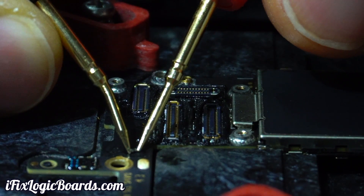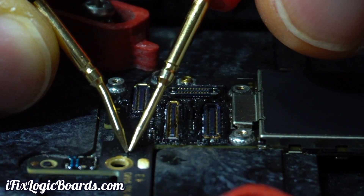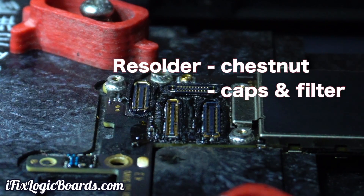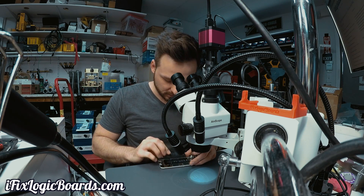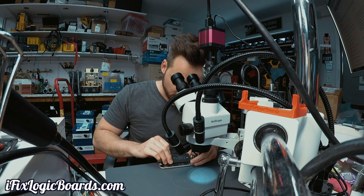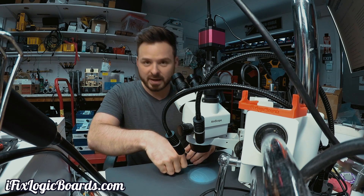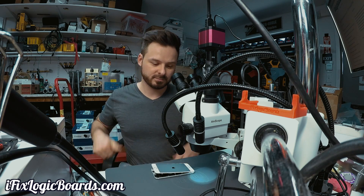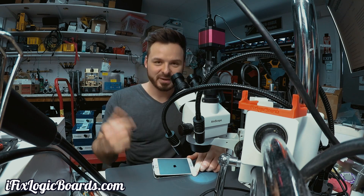It looks like one of these caps was bad. Was it this one or the other one? This one's clean, and so was the other one. So let's just assemble this back and see if we can get an image. I'm going to plug in a good battery because his battery is drained. Oh — we got it. We have video!